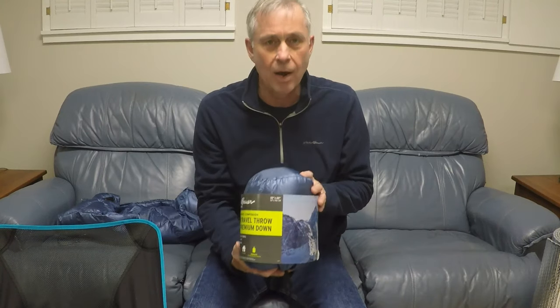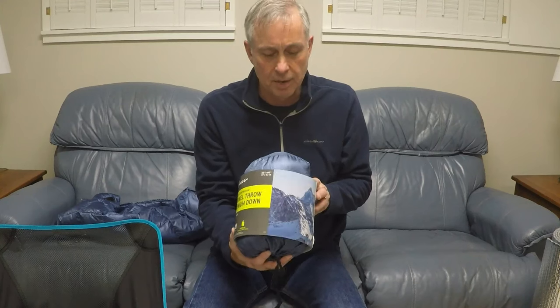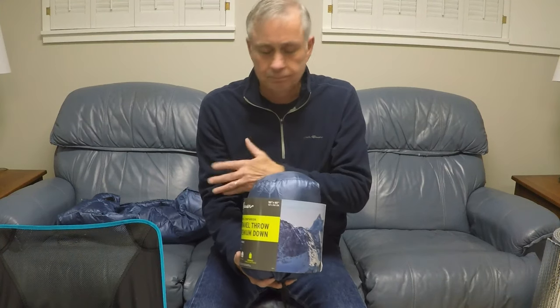Well, I thought this would make a great underquilt. So I'm going to try to show you how I converted this into an underquilt by cutting, sewing, and just playing around. So come along with me and I'll show you how I did this thing.